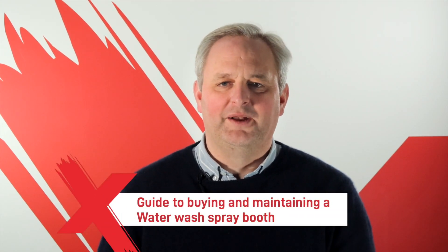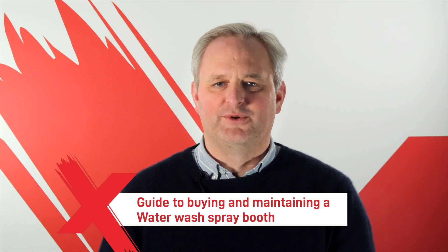Hello and welcome to Ultramax. I'd like to talk you through buying and maintaining a water wash spray booth.